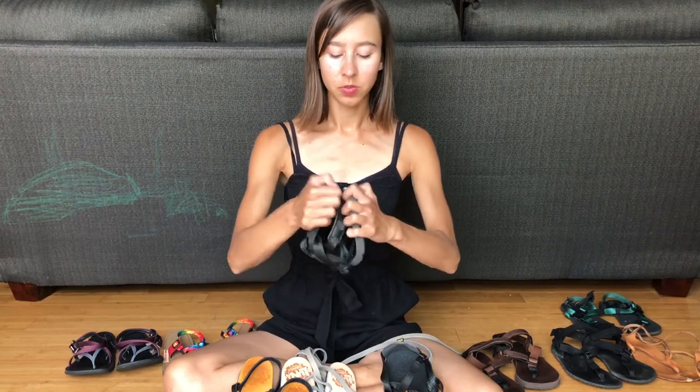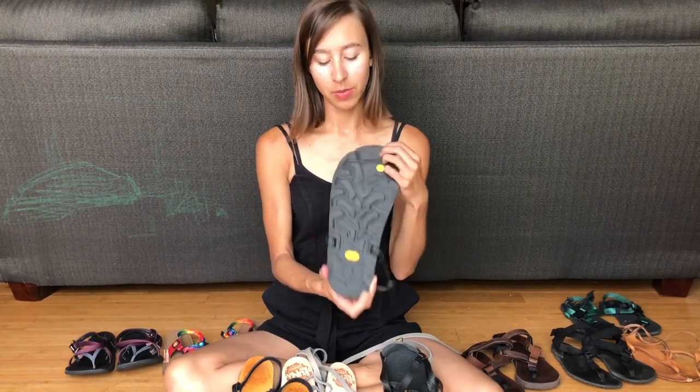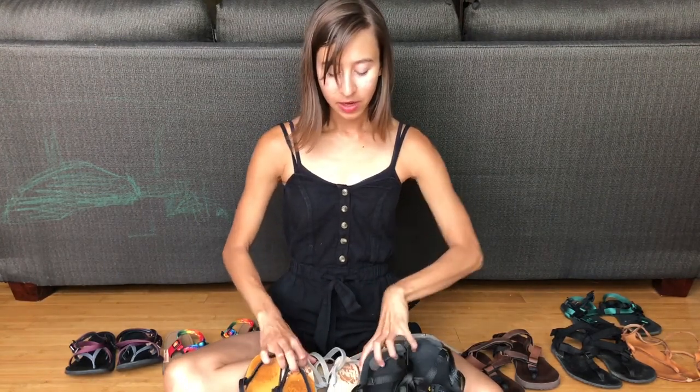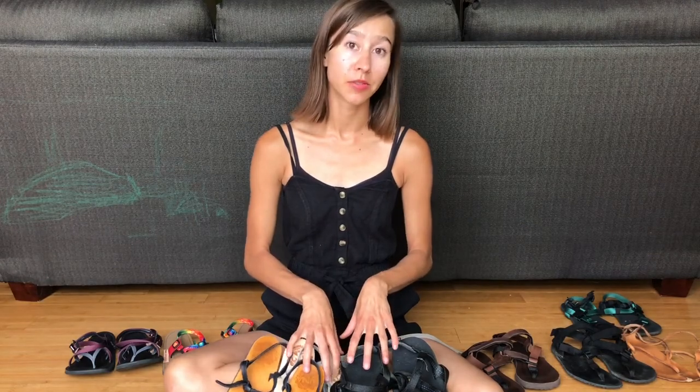The sandal is pretty flexible still and has a nice traction Vibram outsole. I also have a code for Luna — it's Anya10 for 10% off. Luna does not offer custom options but they do have a warranty and can help service and replace straps if you need anything like that.